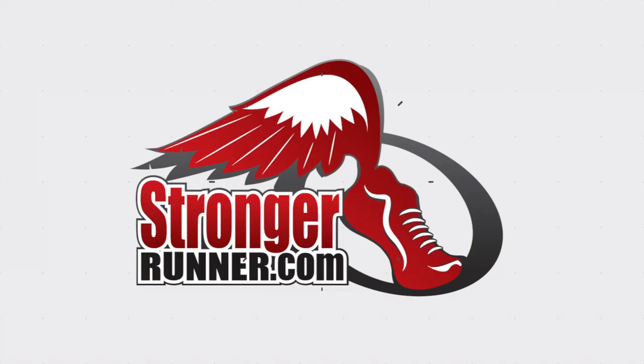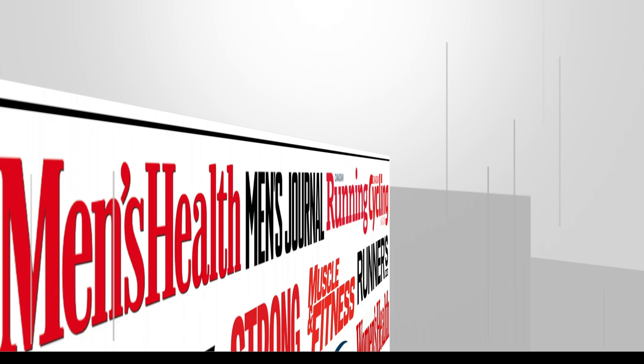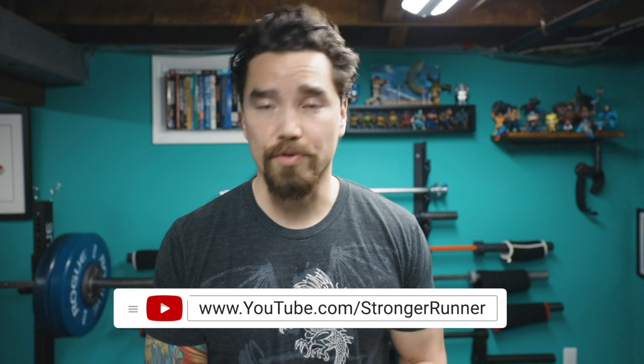Hey guys, John here with Stronger Runner and PodiumRunner.com. In this video I'm going to introduce to you a nine exercise barbell workout to make you a faster and stronger runner.